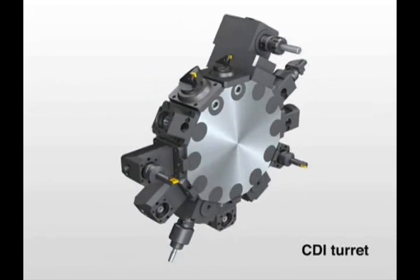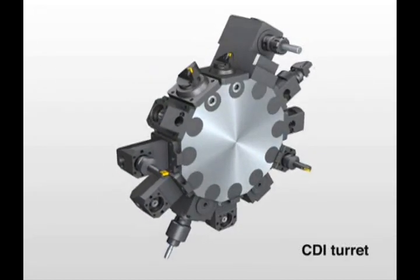CDI, or Coromont Capto Disc Interface Turrets, are designed to replace VDI turrets. They deliver better repeatability, shorter gauge lines, and more rigidity.